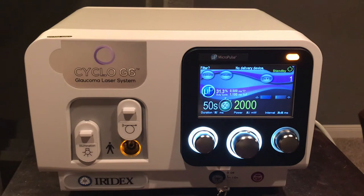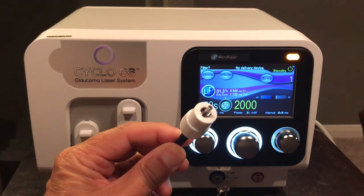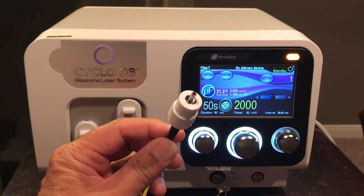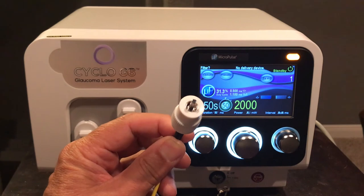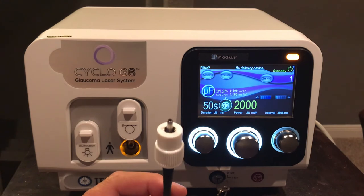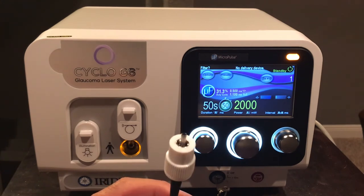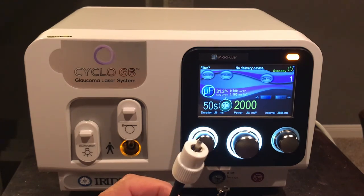You cannot perform a micropulse procedure with a continuous wave probe, nor a continuous wave procedure with a micropulse probe. In the hub of each delivery device there is a small RFID chip that designates which procedure is to be performed by which delivery device. This is a safety feature to prevent accidentally using the wrong mode. Micropulse can only be done with micropulse-approved probes, and continuous wave only with continuous wave delivery device probes.